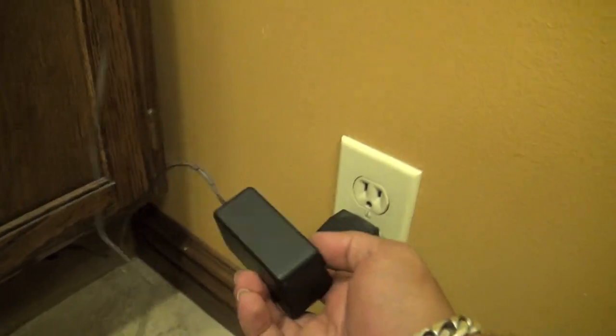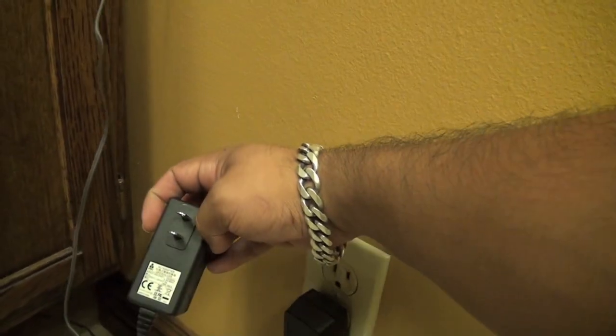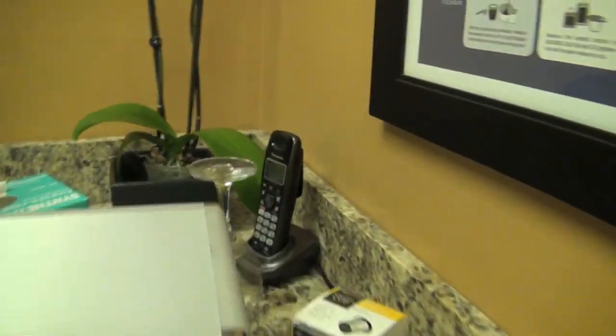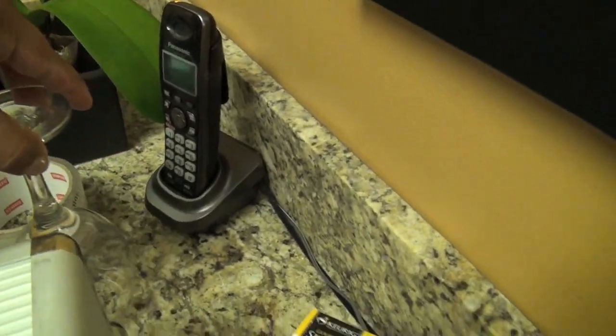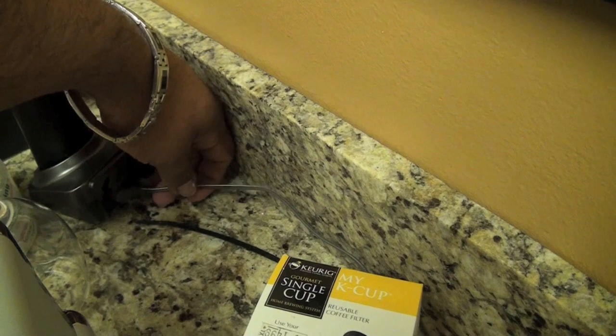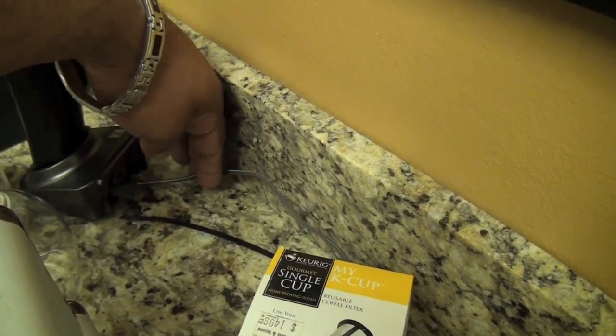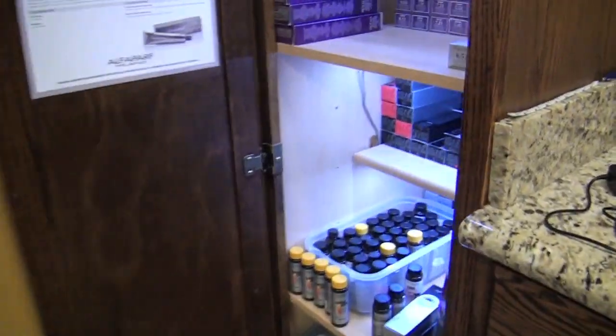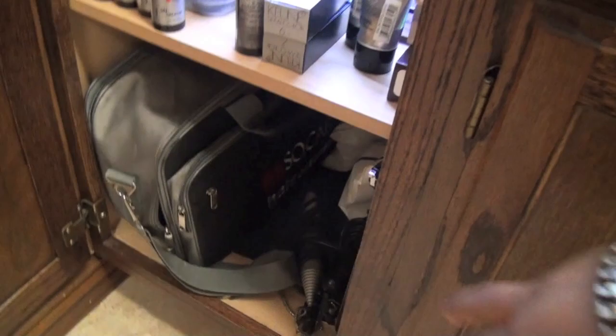Let me plug it back in so you can see what's powering the LED lights. This power adapter came from a broken home phone just like this one over here. What I did was get the power cable, cut it, slice the cables, and solder them to the LED lights. They seem to be working just fine. I ran the cables underneath the cabinet using tape and soldered them to the LED lights.